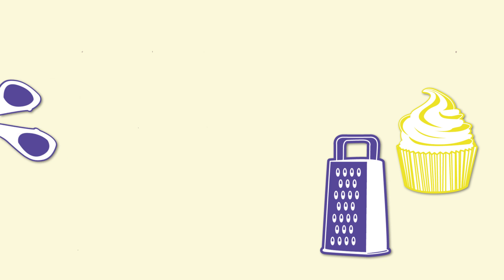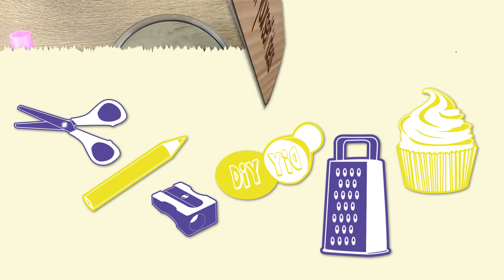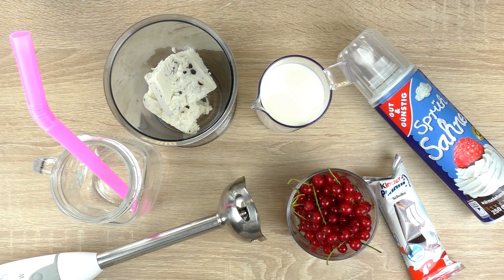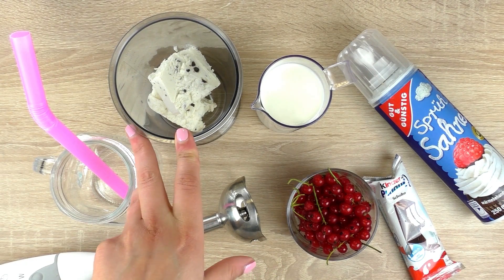Hi guys, welcome to DIY Ideas. Today I have a cool milkshake idea. We'll do red currants and Kinder. What we're going to do is put some ice cream in here, around 2 cups.